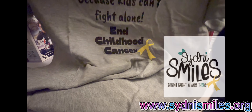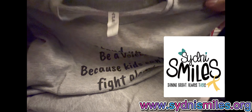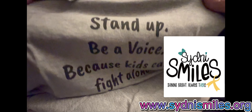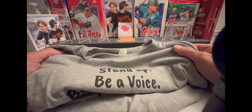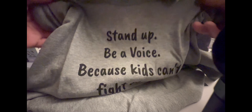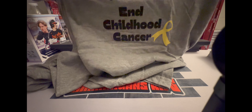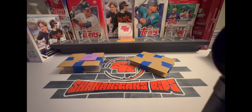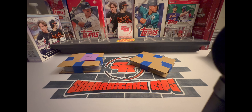A t-shirt from his organization, Sydney Smiles. If you guys haven't heard about Sydney Smiles, check them out on Facebook — he's got a really powerful story. It says 'Stand up, be a voice, because kids can't fight alone' — childhood cancer. I love it. On the back it says Sydney Smiles, and there is the website, sydneysmiles.org.